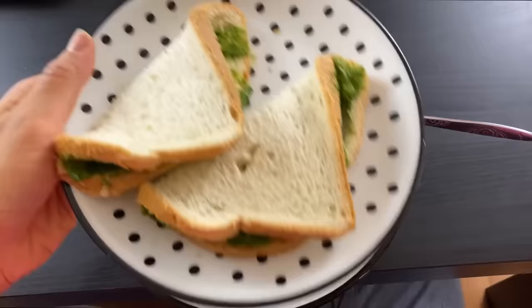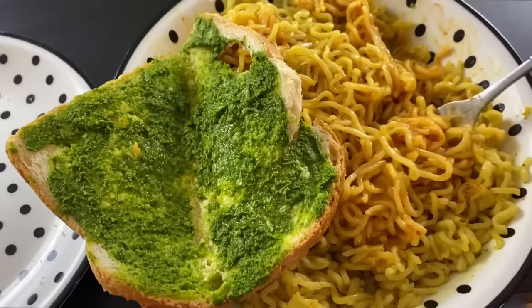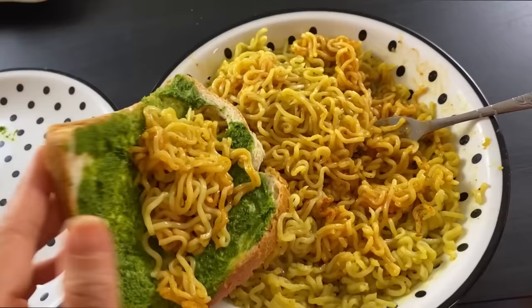Now I can enjoy my awesome Maggi. Everyone tried Maggi, but have you ever tried a bread butter chutney Maggi? Check it out — this is my bread butter chutney Maggi. I have a better idea: I'll eat it on the beach. I'll fold it. Best Maggi combination ever.